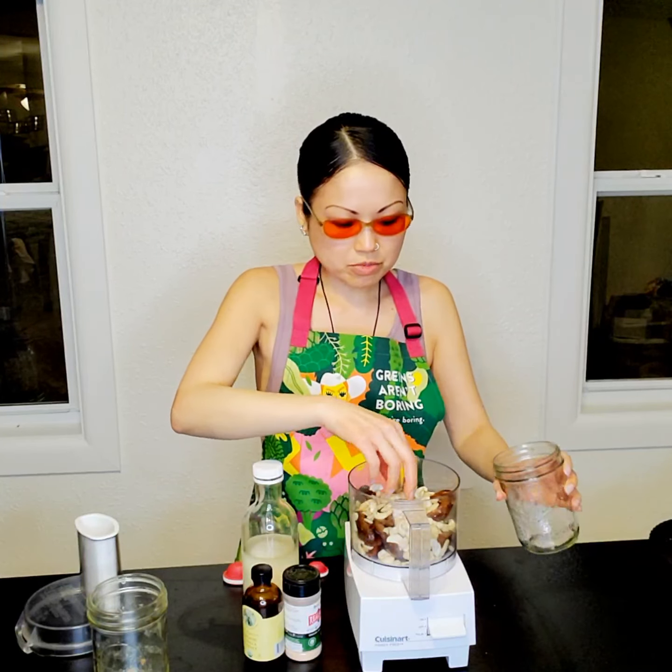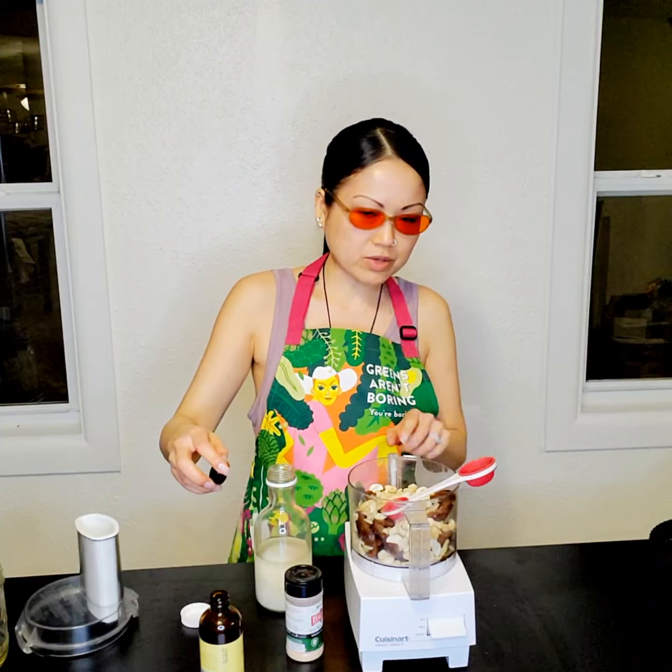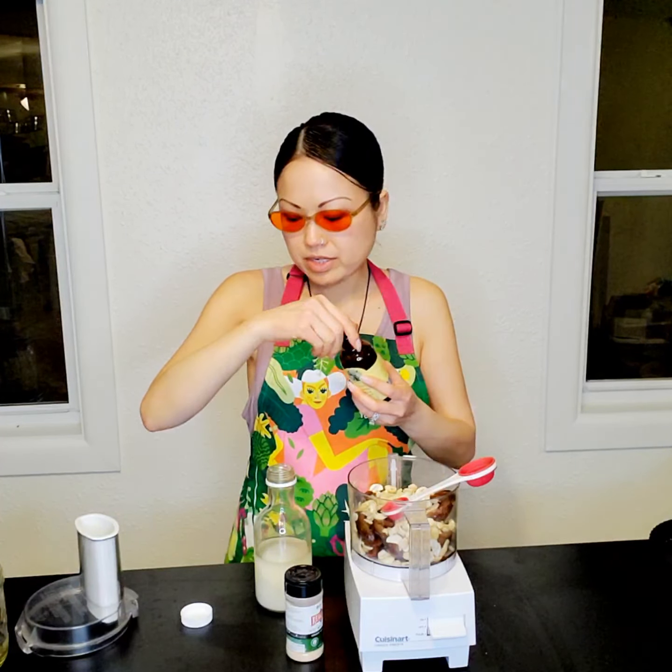I've had this mini food processor for some years but started using it more recently. It probably needs a new blade. I have a much bigger Breville but didn't want to bring it over. It's pretty small, so if you overdo the amount it spills out past the max line.